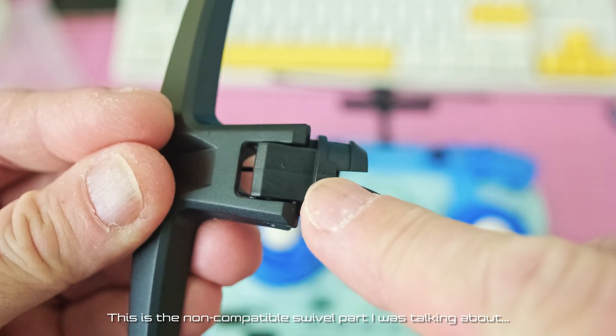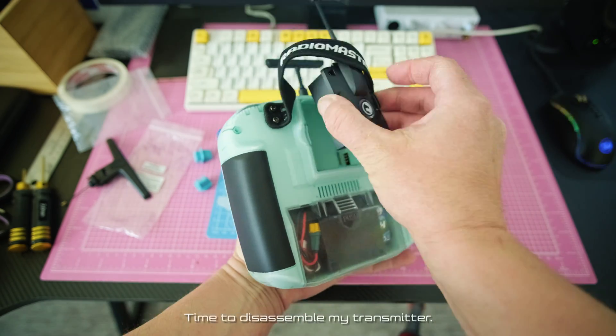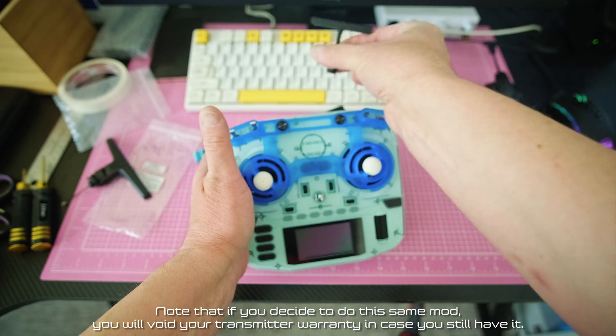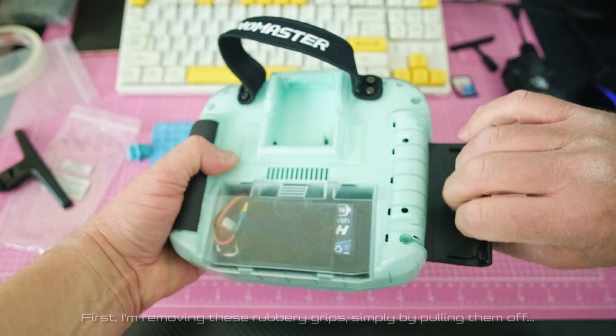This is the non-compatible swivel part I was talking about. Time to disassemble my transmitter. Note that if you decide to do the same mod, you will void your transmitter warranty in case you still have it.